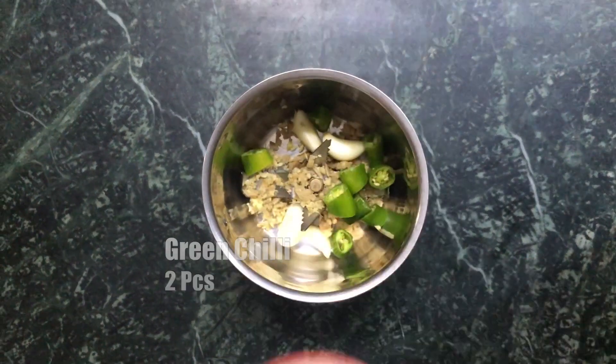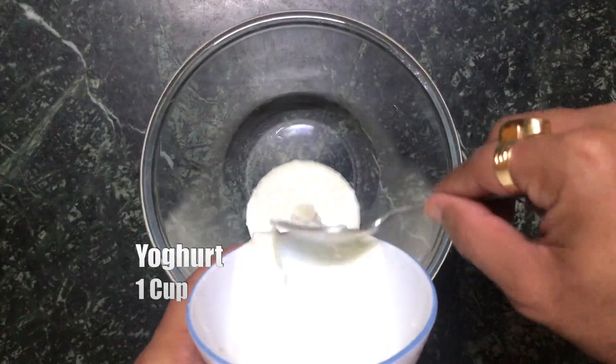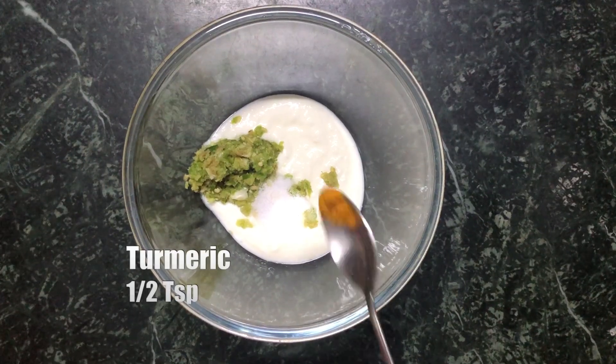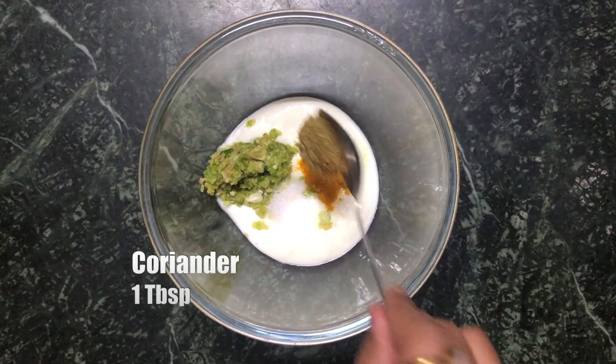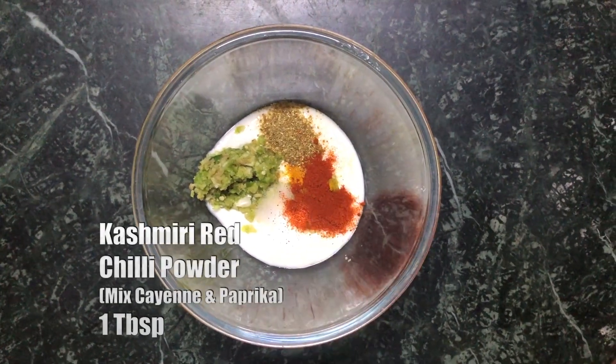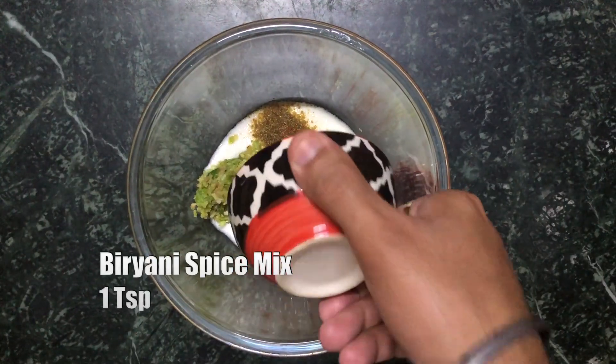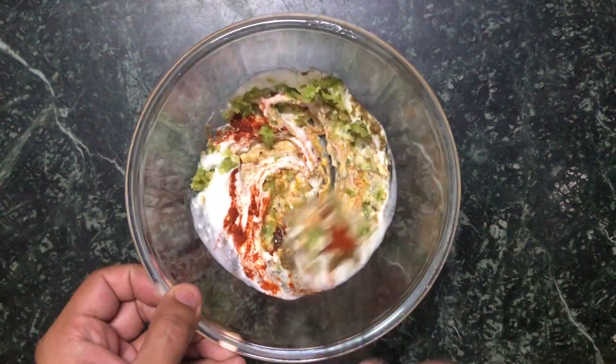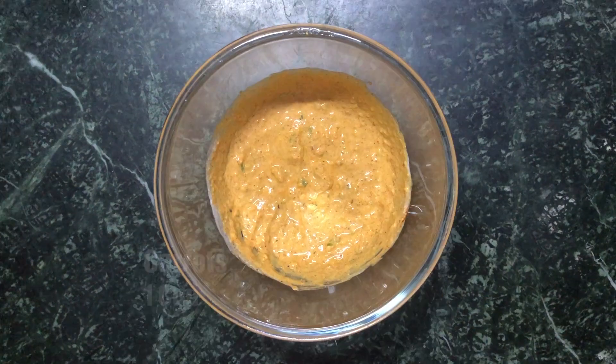To make the marinade, take some yogurt, some ginger garlic green chili paste, some salt, some turmeric, some coriander powder, some red chili powder, and the biryani spice mix that we made. Mix them all together.